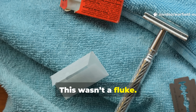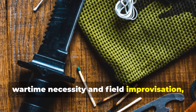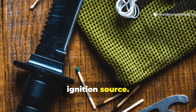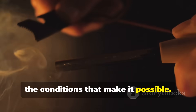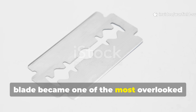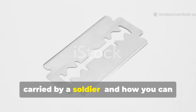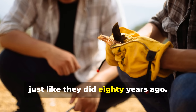This wasn't a fluke. It was an ingenious hack, born from wartime necessity and field improvisation, turning a grooming tool into a life-saving ignition source. And the method behind it still works today if you understand the science and the conditions that make it possible. Let's break down how the WWII razor blade became one of the most overlooked but powerful fire-starting tools ever carried by a soldier, and how you can replicate it in the field, just like they did eighty years ago.